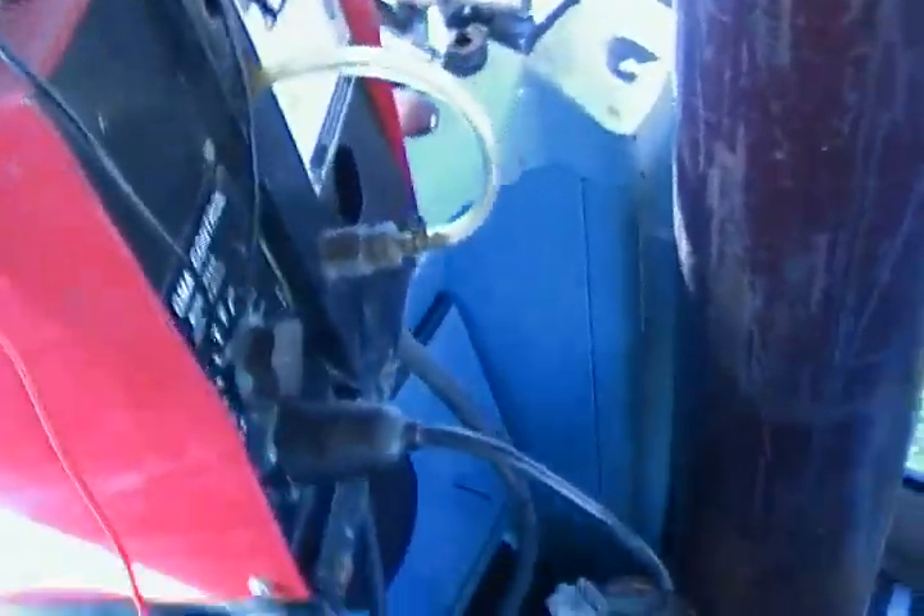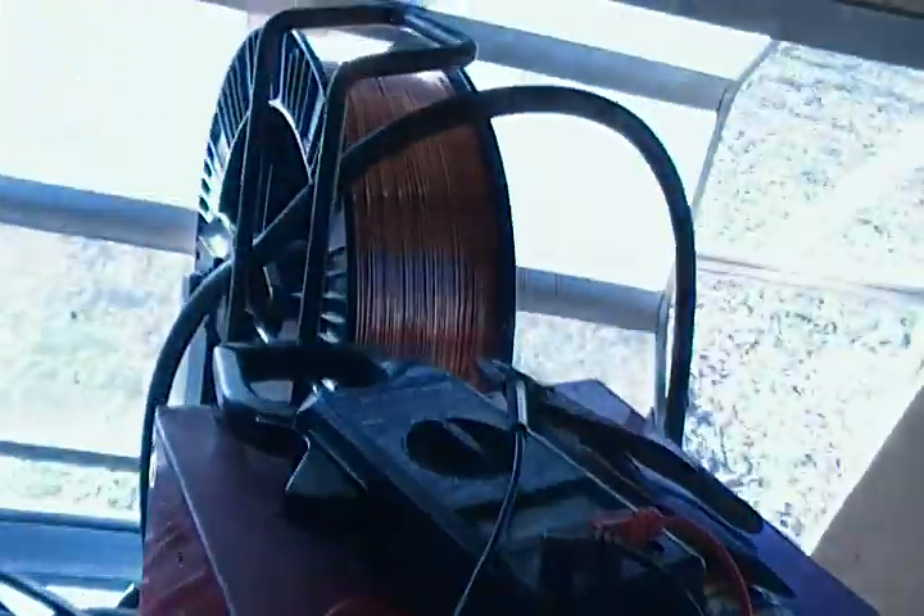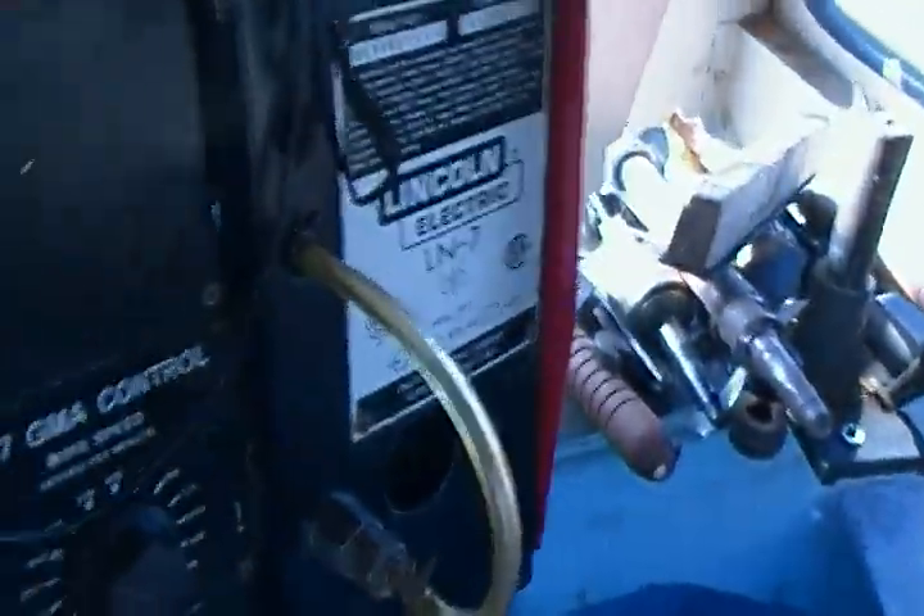And this is the wire feeder. I'm looking into it — I've got to spool the wire, and I just need to get a new stinger for it. There she is.